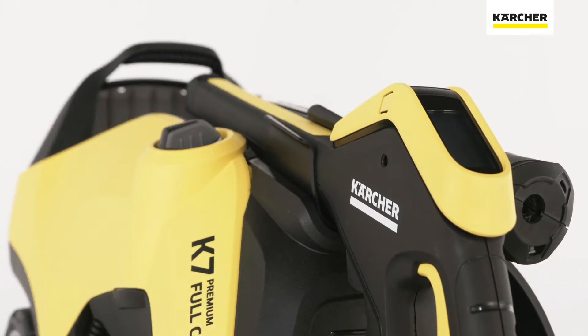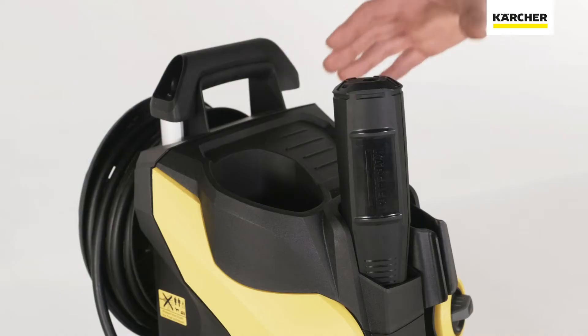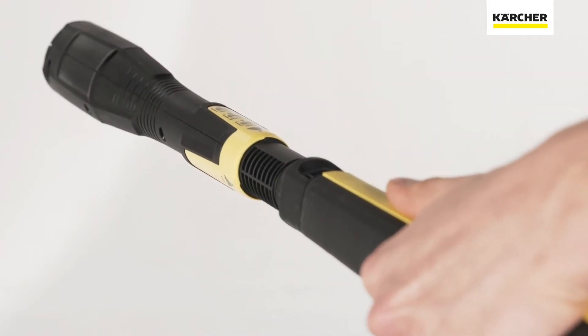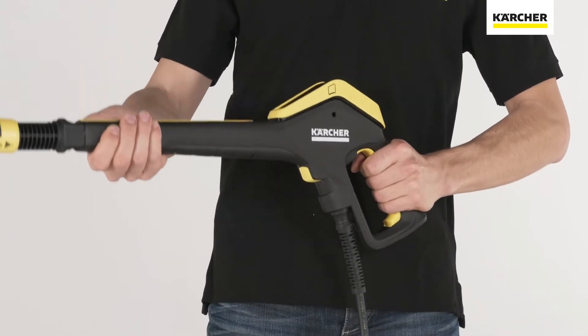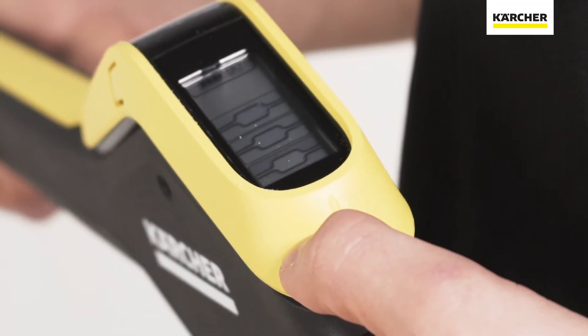The pressure setting recommendation is displayed on the spray lance, meaning that the pressure setting can then be adjusted easily on the spray gun at the push of a button. The full control power gun plus — the high-pressure gun that offers the right setting for every cleaning task — is the main control tool and therefore lies at the heart of the full control plus range.